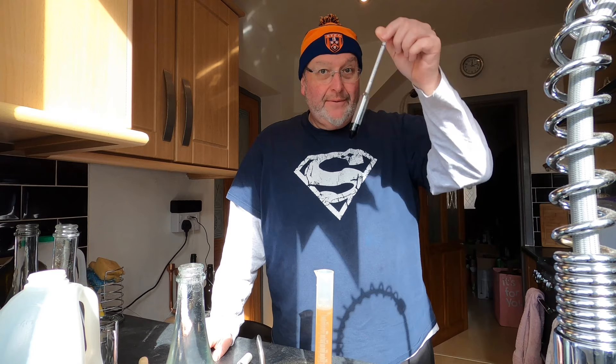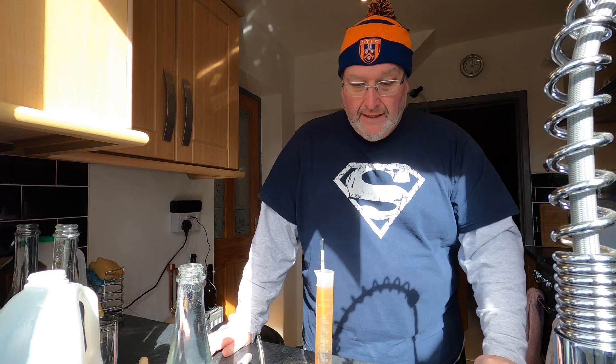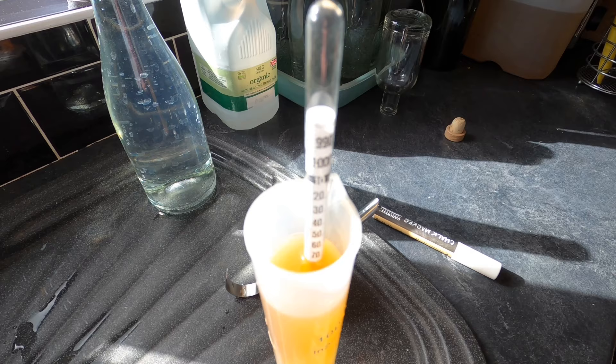I've got my cider must cooled down to 20 degrees now. In goes the hydrometer — that's nice and buoyant, obviously a lot of sugar in those sweets. I'm starting off on an original gravity of 1.074. Let's see what it tastes like. Wow — very sweet. Slightly passion fruit flavoured actually.